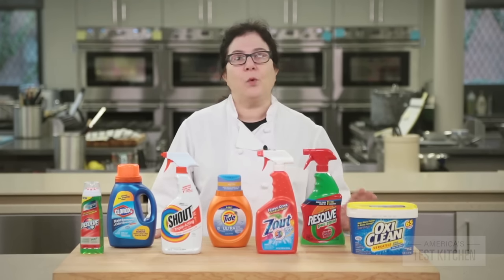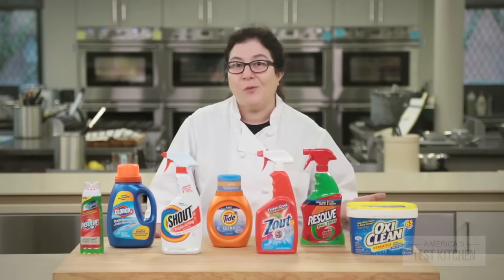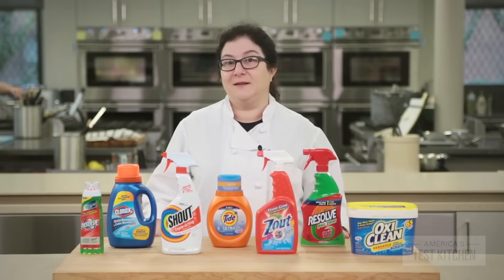In the end, we can only recommend one product: OxiClean Versatile Stain Remover. Sure, spritz-and-wash products are easier, but if they don't work, what's the point? Next time we stain our favorite shirt in the kitchen, we'll grab a bucket and OxiClean.